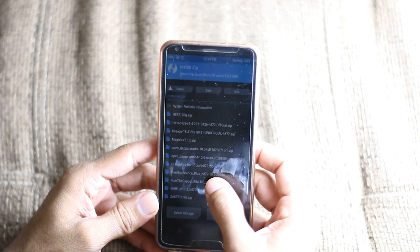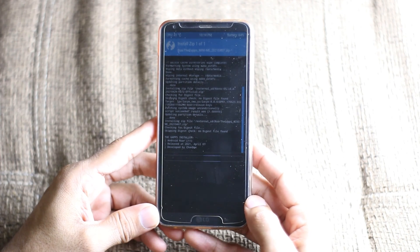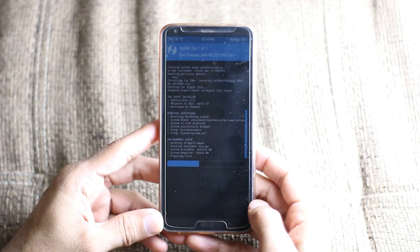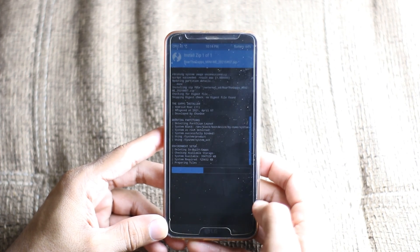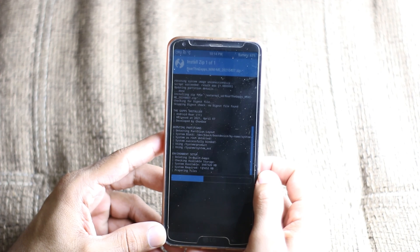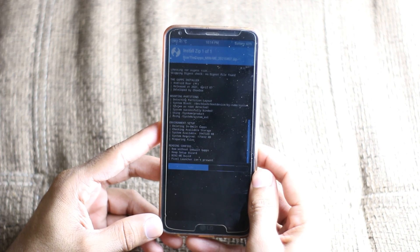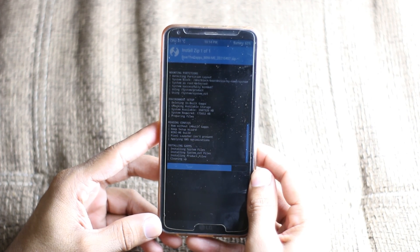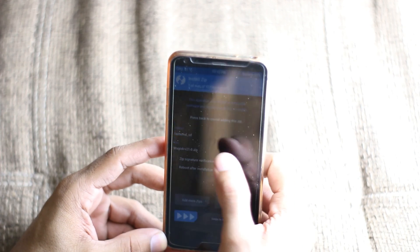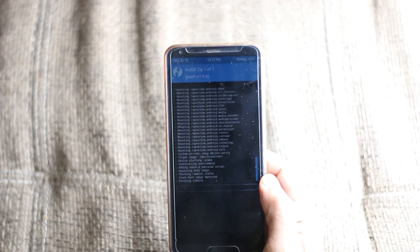This GApps package will work with this ROM — just tap on it and flash Roar GX. After that you can flash Magisk as well, and I'm going to do that because I need root on this Android 11 ROM. That's a good thing about Magisk — you can use it with any ROM. So it's done, go back, and I'm going to flash Magisk 21 as well.